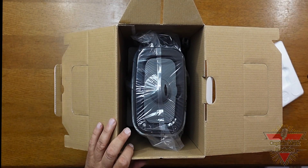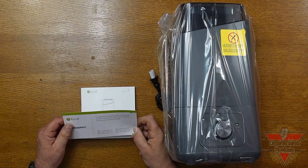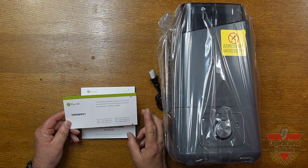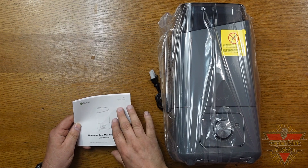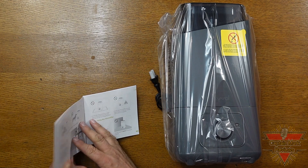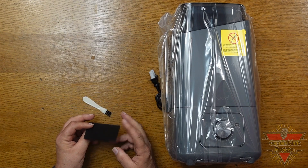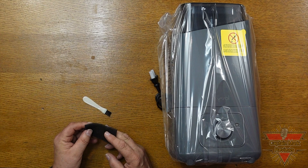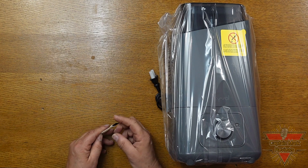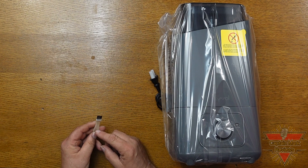Let's open up the box and see what all comes inside. First thing we see is their feedback card — they want to know if you're happy or unhappy with the product. Next is the user manual, which comes pretty complete with all the instructions you need. They also give us an extra dust filter that goes on the bottom of the humidifier to protect the motor, and a brush to clean the vents and the dust filter.